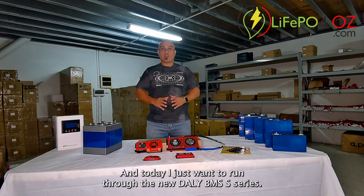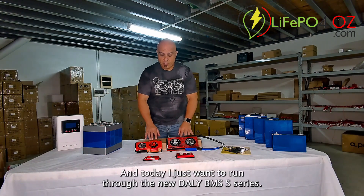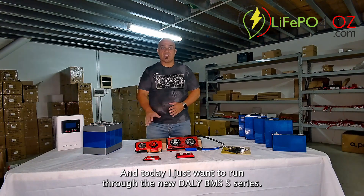Hi, my name is Ernest from LiPo4Oz and today I just want to run through the new Daly BMS S-Series.